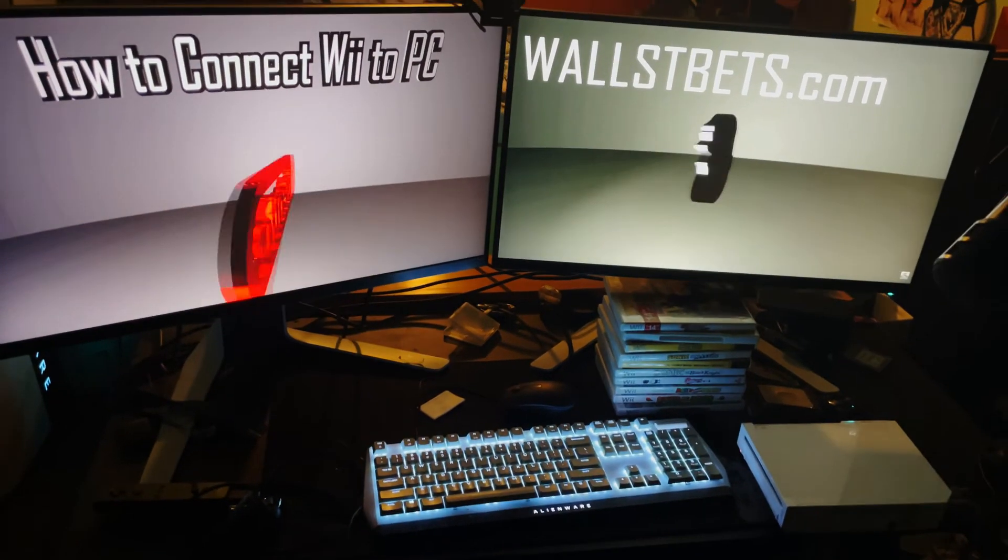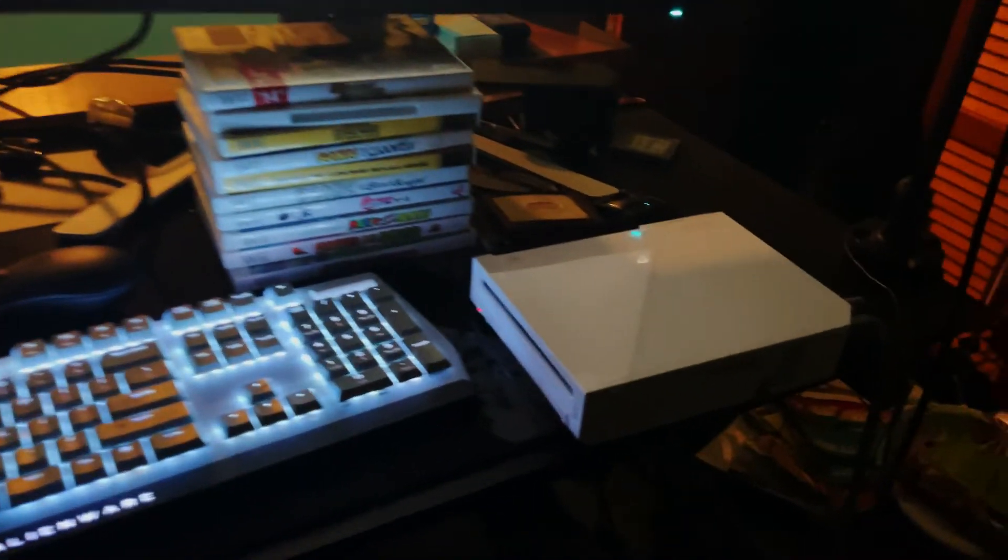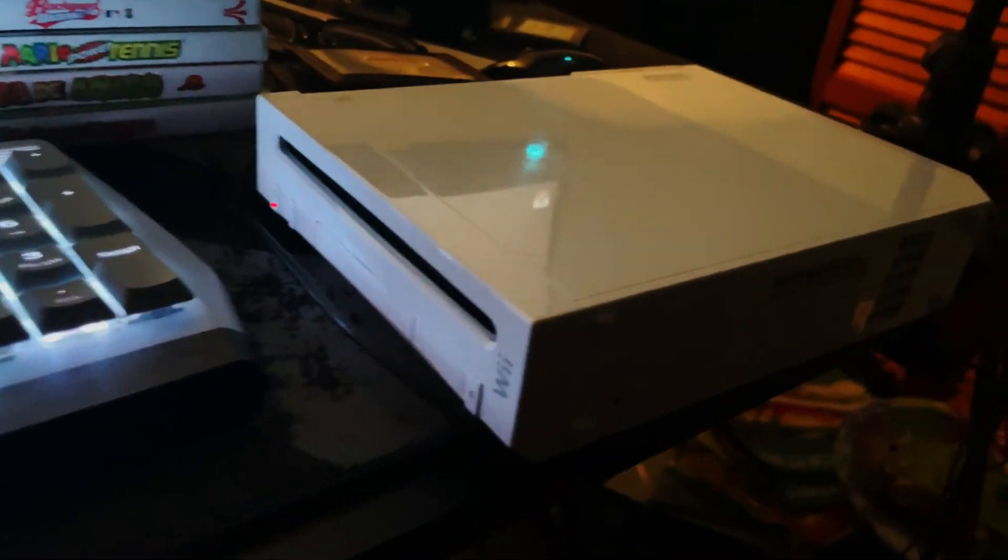In this video I'm going to show you how to connect your Wii to your PC. Here's my Wii setup right here, and I have a remote controller. I'll show you the exact cables and everything that I have plugged in and how to set it up.